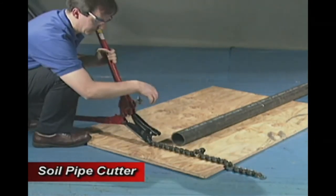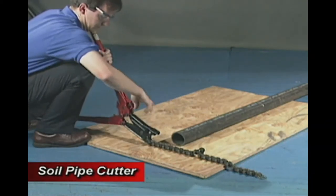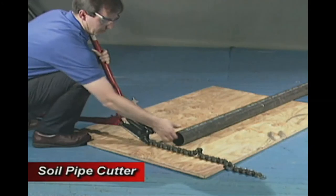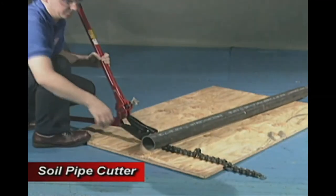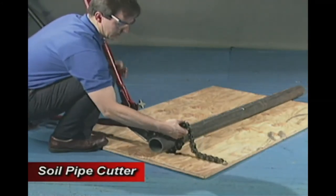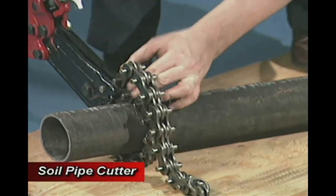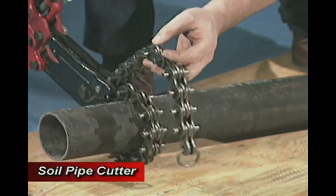Open the cutter by unscrewing the feed knob, holding it upright with one hand. Then wrap the chain around the pipe with the other hand. Pull the chain tight and hook it under the cutter jaws. Check to make sure that the chain comes out the top of the hooks and into the clear.